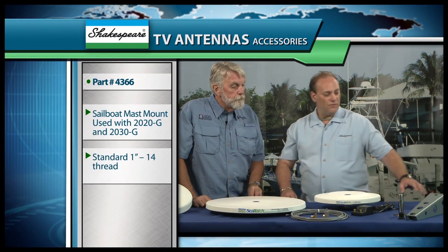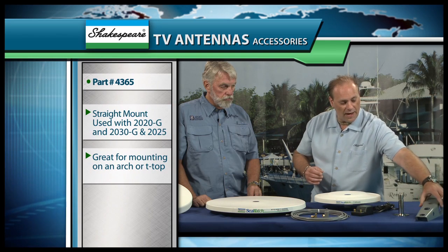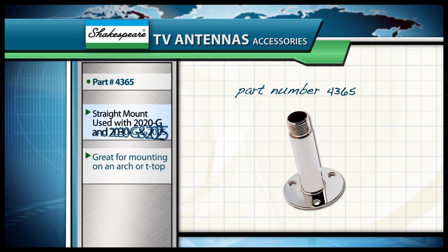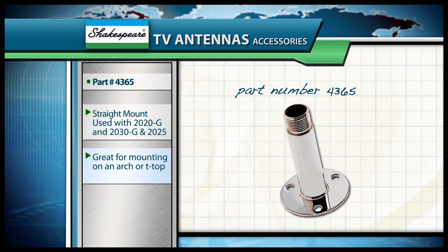I see also that you have a bunch of accessories here — give me a quick tour of those. Some of the accessories include, for example, our model number 4366, which is a sailboat mast mount for these two antennas. It comes with a standard 1-inch 14-thread bolt that goes onto the bottom, and then the antenna screws down on top to hold it in place. We also have another mount, model number 4365, which is a straight mount, so if they have an arch or a T-top, they can mount this and screw the antenna directly on top.